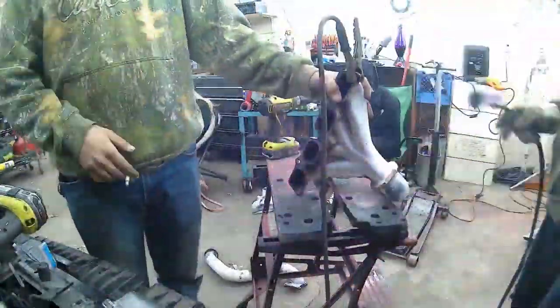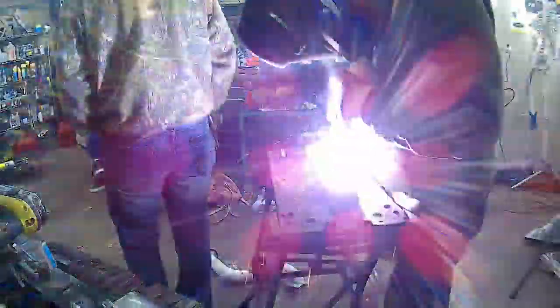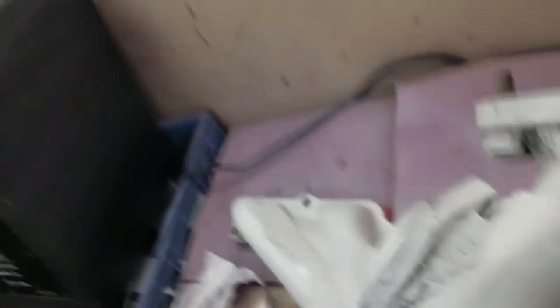Definitely glad to be home. It's the weekend and now I get to go ahead and fix all this stuff up. First things first, I'm gonna sand down all the paint - at least wire wheel it so I can get down to the bare metal - and then I'm gonna start welding things up. Hopefully I can get this to be a little bit stronger so this doesn't happen regularly. Let's get to it - time-lapse of me welding.